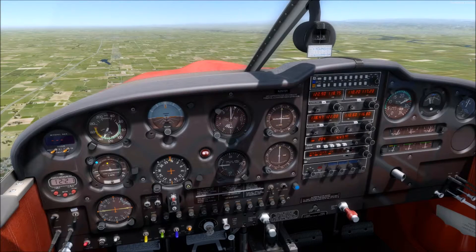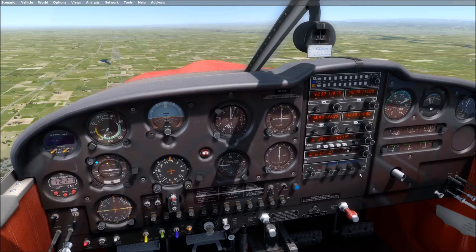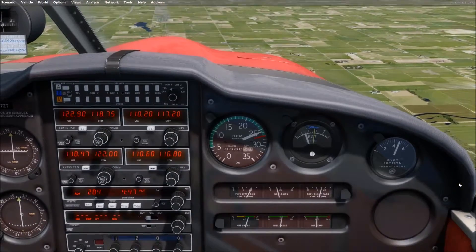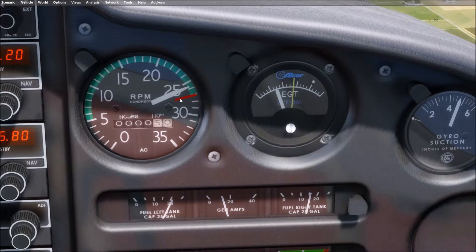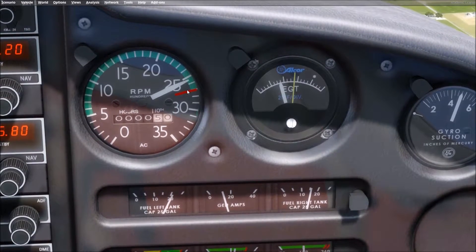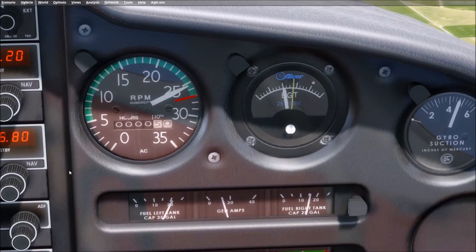Let's pause this real quick and I want to show you this Lycoming power chart. There are a few ways of leaning the engine. We can do two out of the three ways in the Cherokee. Number one is you can pull the mixture back until you hear the engine run rough, then push it back in a little bit until it runs smooth — and there you go, it's leaned. That's the easiest way to do it.